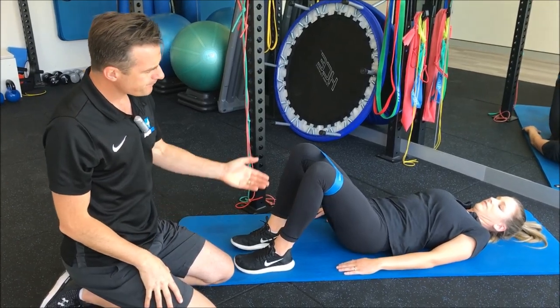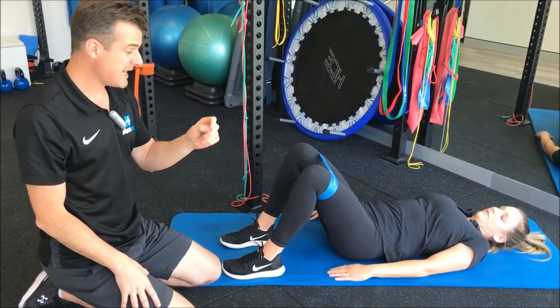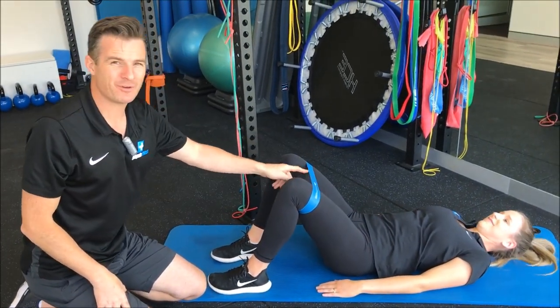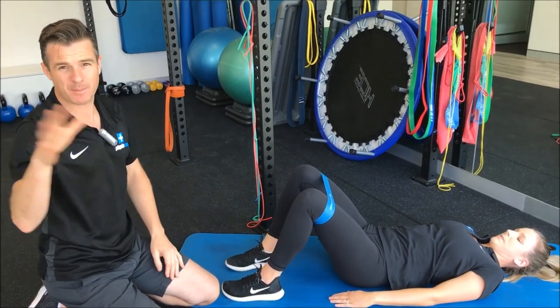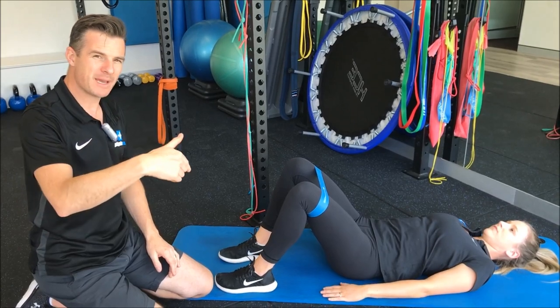That's a really good way to increase stability — it's hard, especially with the band on. If the band is too much, take it off, do the bridge single leg without the band, then add the band back when you're more confident.